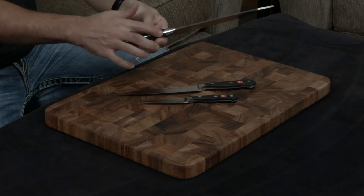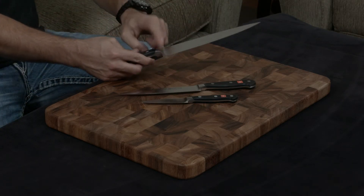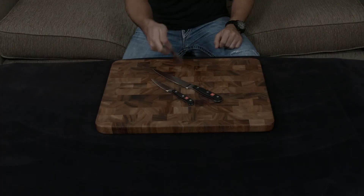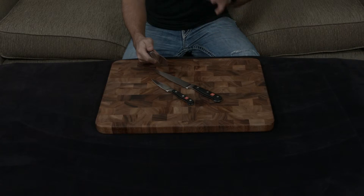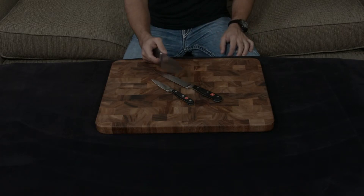It does have a full thick tang going all the way down the handle, and the full thick tang along with this big bolster means that it feels very, very heavy and very, very solid when you're working with it. So if you like heavy knives, that's a really nice thing, but if you don't like heavy knives, that's something to also think about.